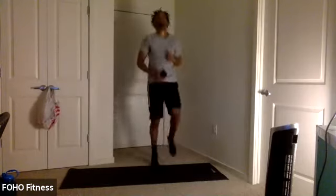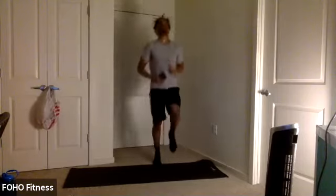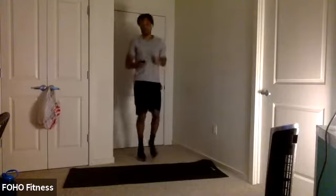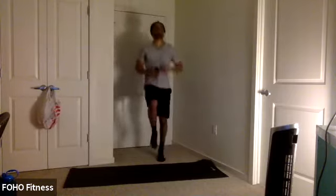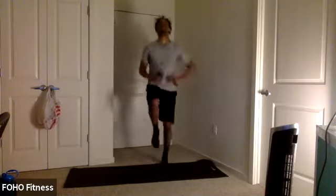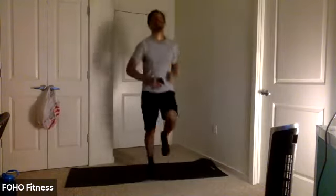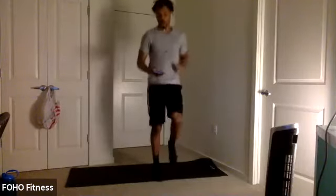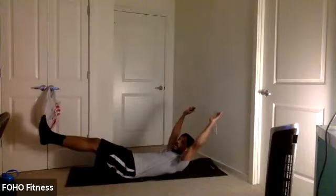Stairs or high knees. Keep those knees up. Good work, y'all. Half right there. Keep it up. Last couple seconds. Ten, nine, eight, seven, six, five, four, three, two, one. Head to the ground — hollow hold. Let's do it. Hold it out. Maybe bring those knees in as well. Try to keep those shoulders off the ground, engage that core.